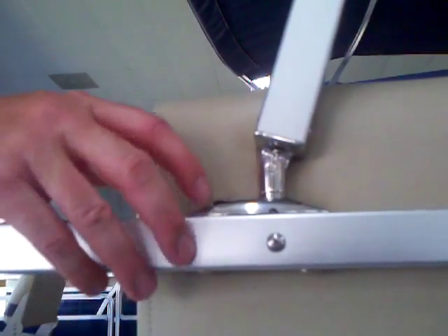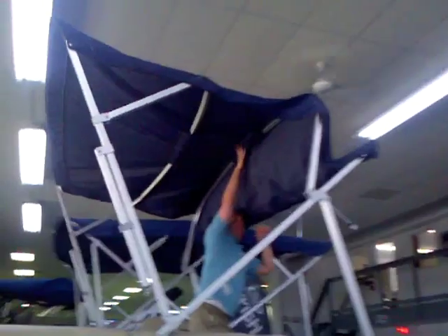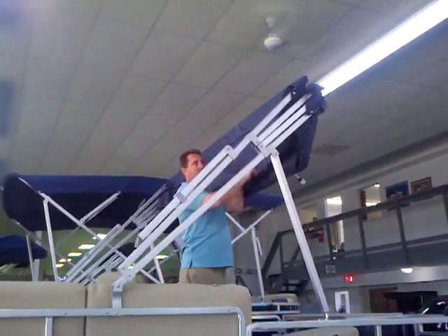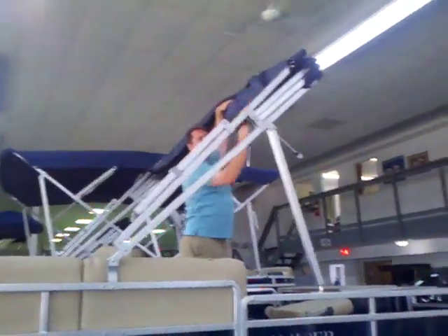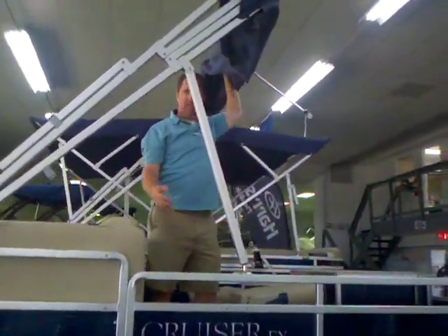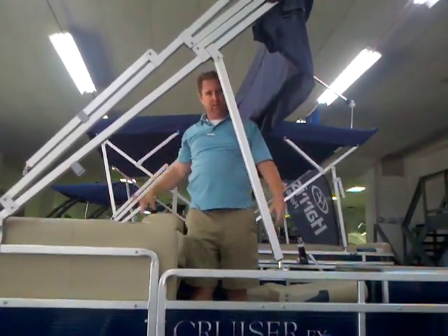When you're ready to put it back up, take a little pressure off, slide the lever over, it clips right out. Clip that back up, and then just hold this whole unit back, roll this up, and you put the protective cover on if you'd like to, zip it up, and you're ready to go. It's just that easy, and all of the Harris bimini tops work that way.